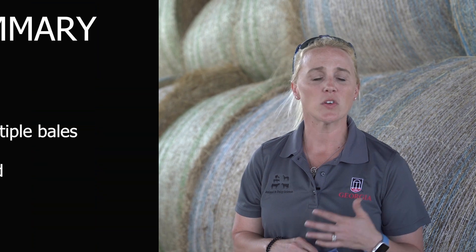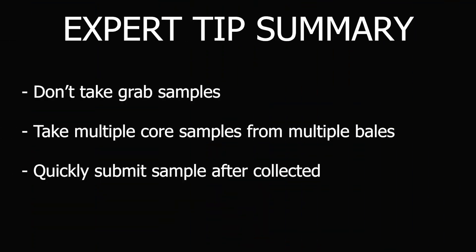A lot of the variations we see with incorrect analysis or quality numbers when they come back start at the sampling stage. A few things to consider: don't take a grab sample or a single location, don't only use a single corer — that's only one hay bale in that lot. Don't put your forage in the bag without mixing it up or only using a small area. And don't leave it on a dashboard for a week before sending it in for lab analysis.